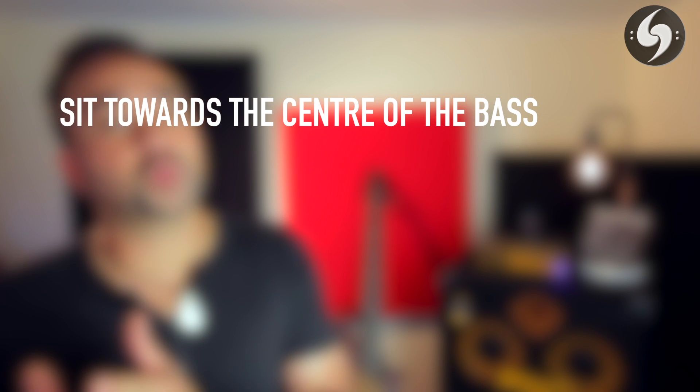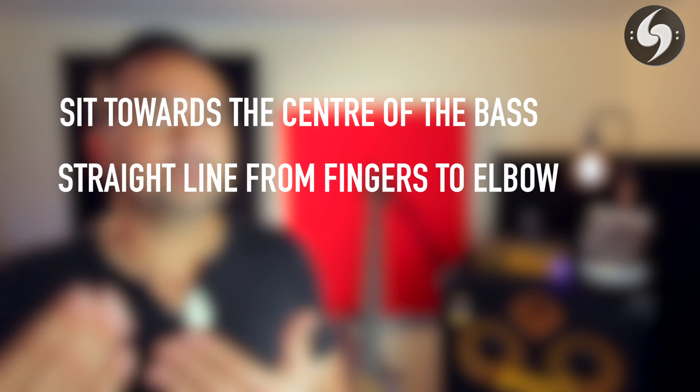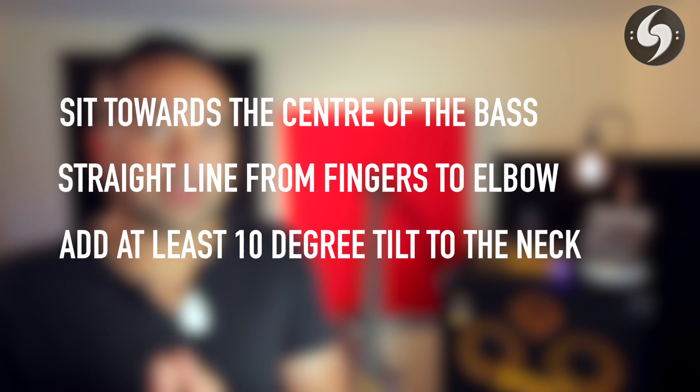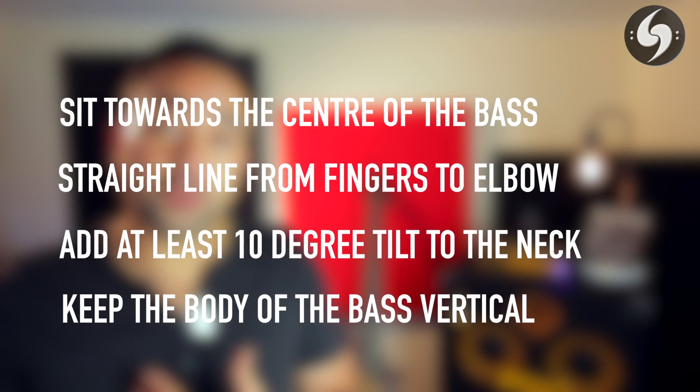To recap the main points: sit towards the center of your bass at the 12th fret. Ask yourself, can I draw a line from my fingers to my elbow, particularly in the right arm? Add at least a 10-degree angle of tilt to the neck of the bass. Keep the body of your bass vertical and not leaning back. And the number one thing to remember overall is just try to reduce the angles as much as possible.